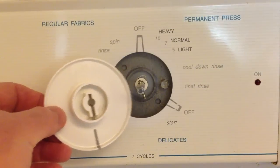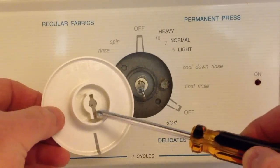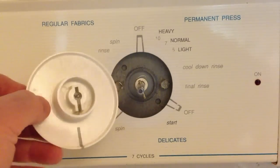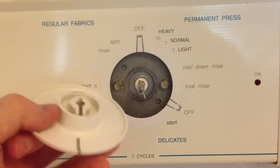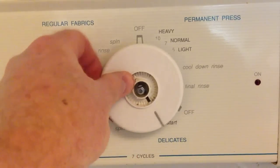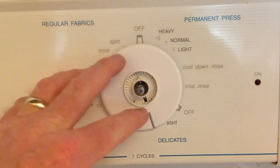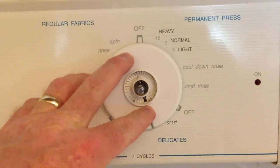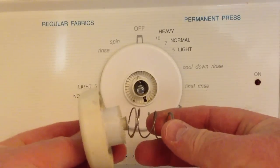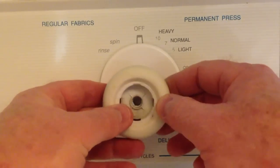Let's put the dial back on — it's only going to go on one way because of this crazy-looking pin that's sticking out of the timer shaft. Just slide it on and rotate it, it'll fall right into place.